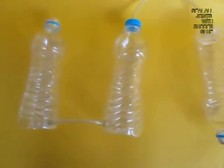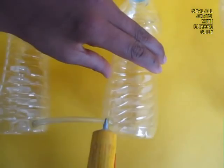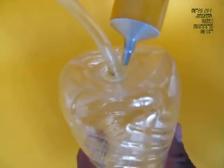Now these joints have leakages, so apply some rubber adhesive to seal the joints so that there is no leakage of air. Then wait a little while for the glue to dry up.